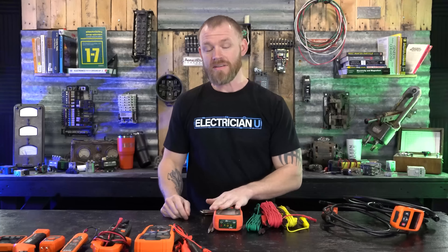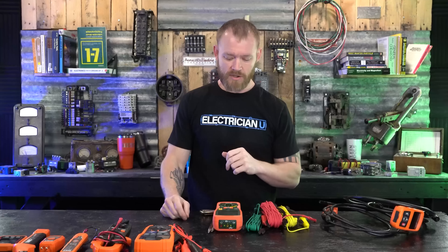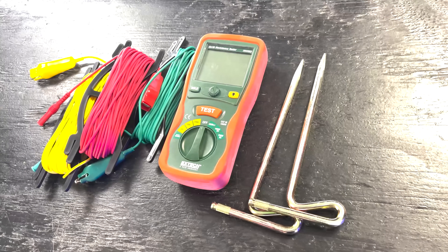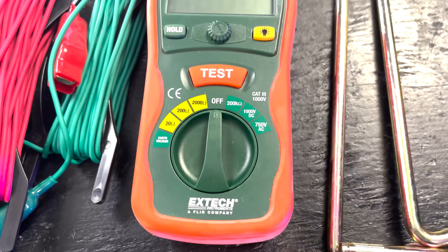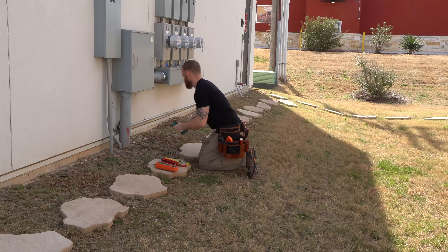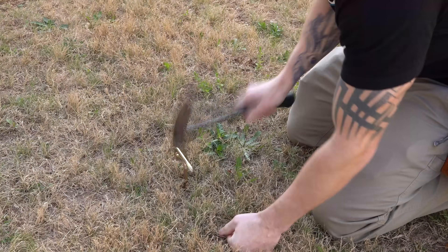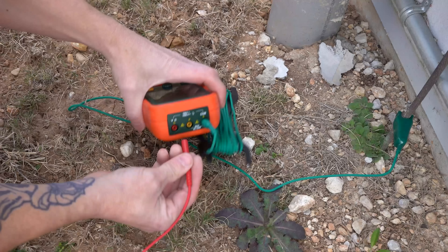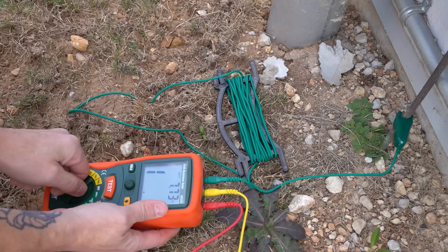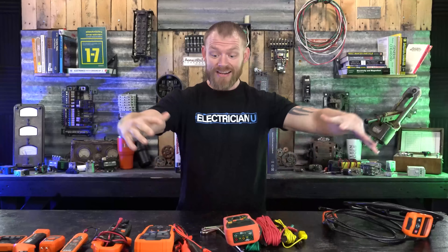The last tool is called an earth resistance tester — specifically a three-point fall-of-potential meter. They make both three-point and four-point fall-of-potential meters. This tester lets you measure what kind of resistance the earth actually has. You'll often hear that we need 25 ohms or less to ground — we want as little resistance as possible in the direct connection from our electrical service to the earth. But 25 ohms is a rule of thumb that's nearly impossible to hit consistently, depending on whether you're in sandy soil, dry soil, wet soil, rocky soil, or caliche. A three-point fall-of-potential meter lets you detect the resistance to current going into the earth in a given area.